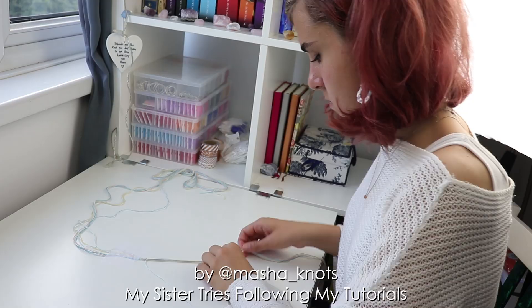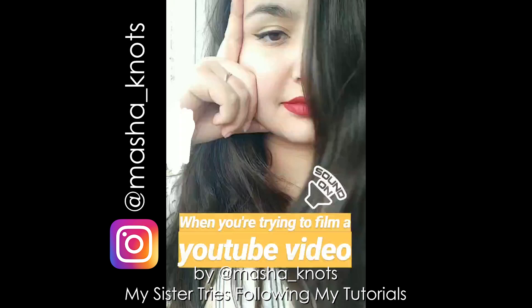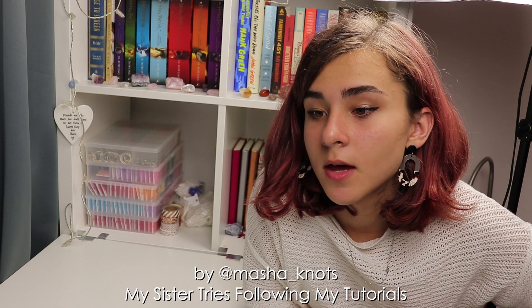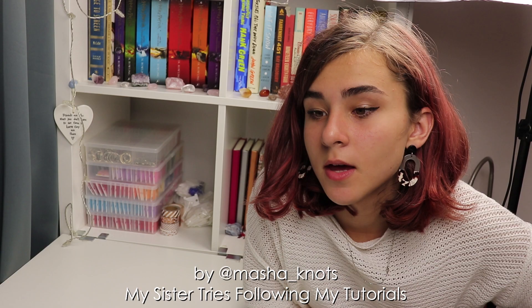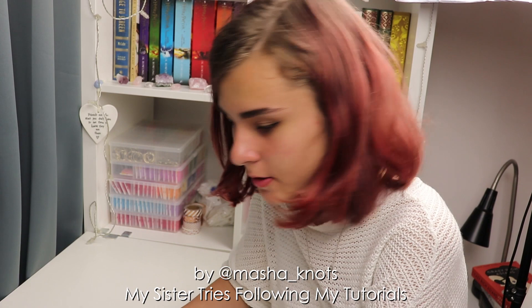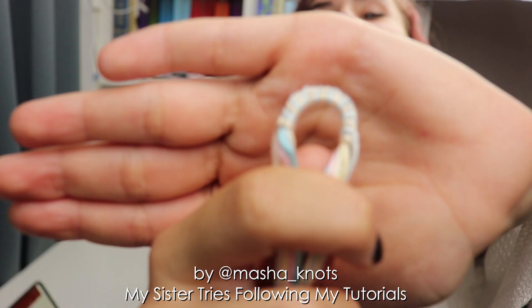So we had to stop filming because there was a beeping noise outside. And that is why the lighting is different, and that is why my nails are painted, because they painted my nails. So now we're going to continue on our bracelet. And I actually made the loop, and it's not that bad. So now we're going to continue watching the tutorial.